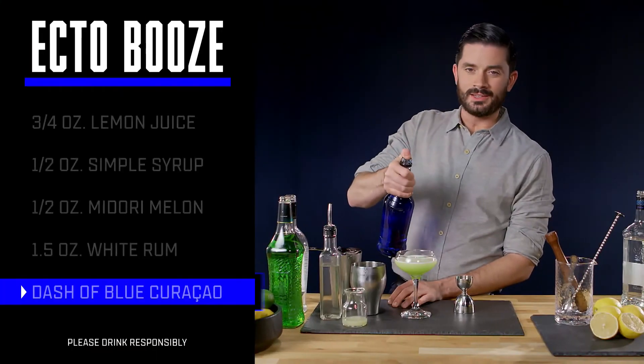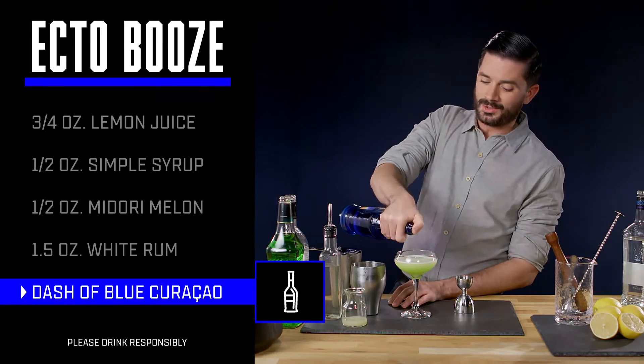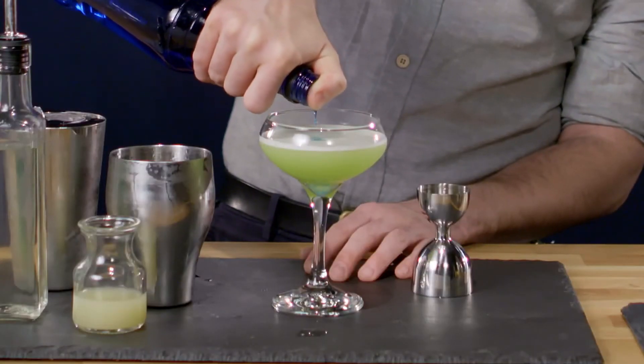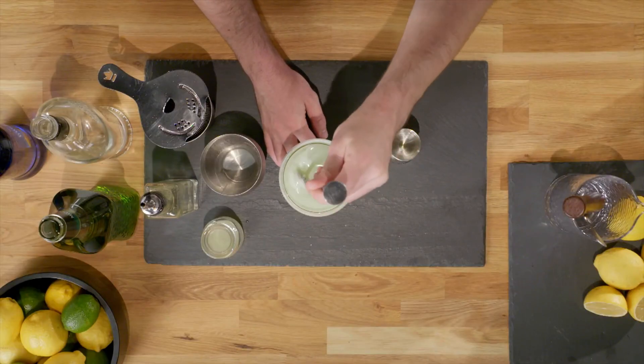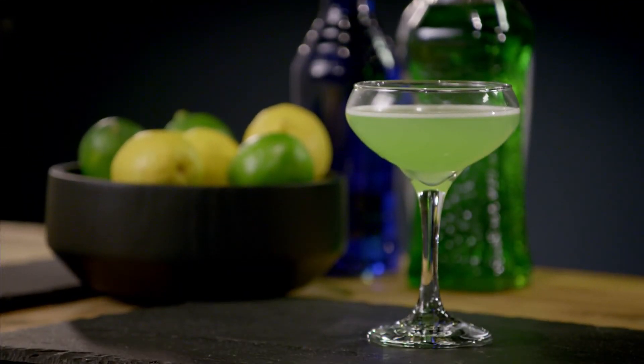And then to give it a bit more of a paranormal hue, we're gonna add a little bit of blue curaçao, which will also give it an extra pop of citrus. We're gonna give that a little stir — ecto-cooler. Drink a couple of those and you're gonna get slimed.